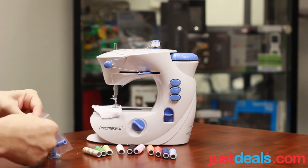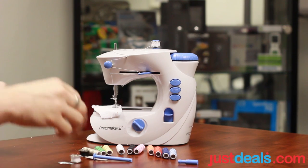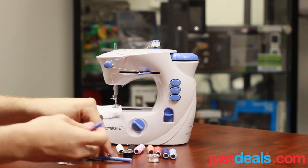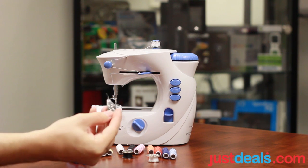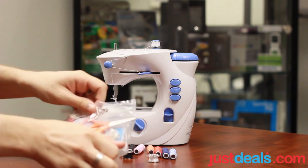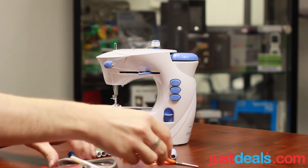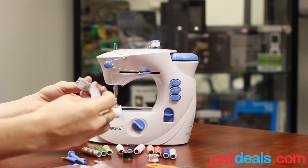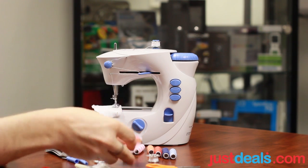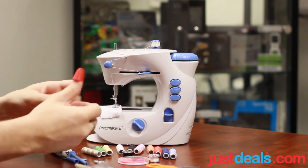We also have more spools — more thread: white, black. Some parts. This is a little thumb guard. We have little scissors. Quite a long measuring tape. And needles — everyone needs those.